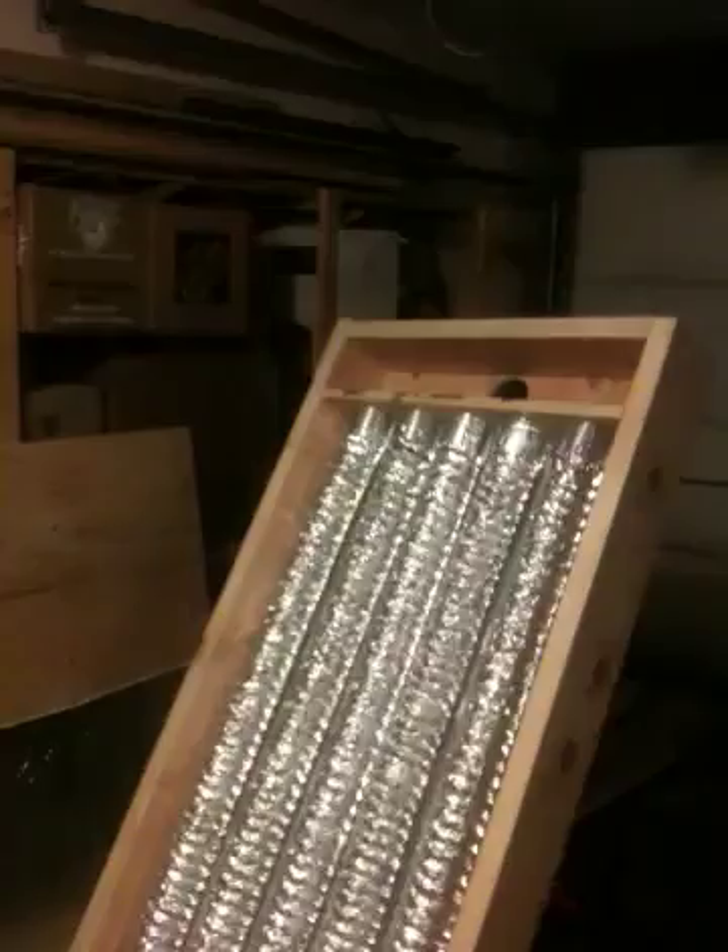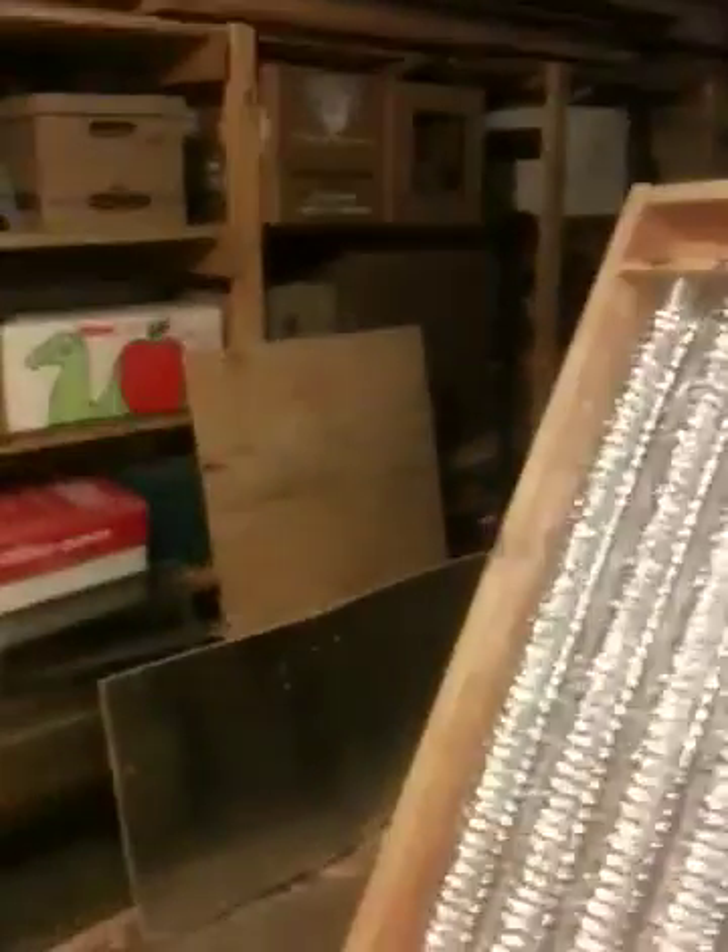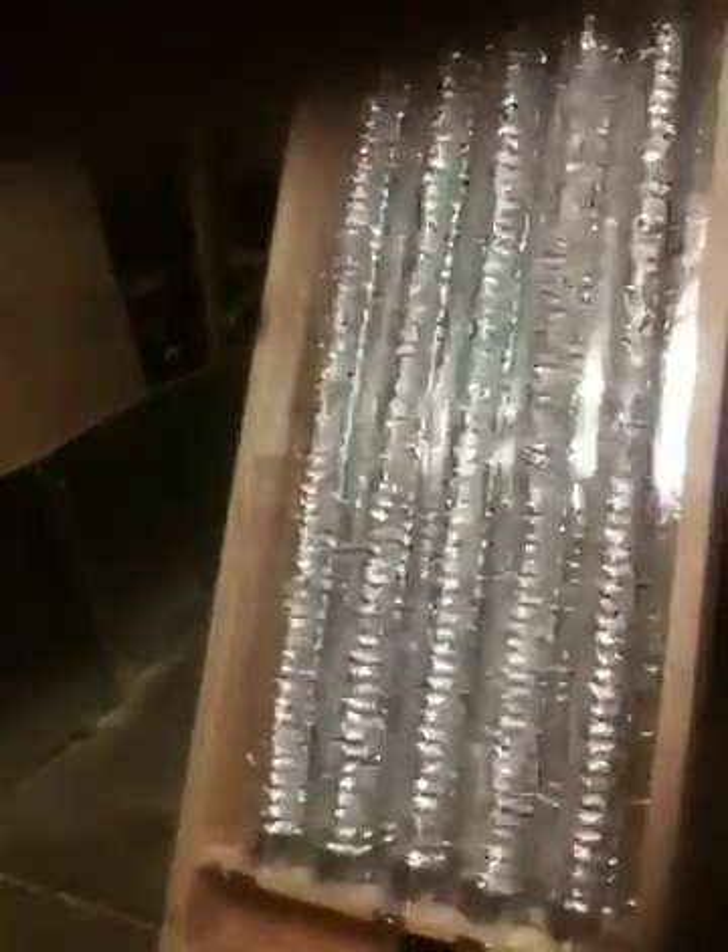We've actually got a seal under here as well — I don't know if it'll pick up in the light or not. Tomorrow evening we'll put a little more insulation on it and frame out the top for the glass, which is ready.